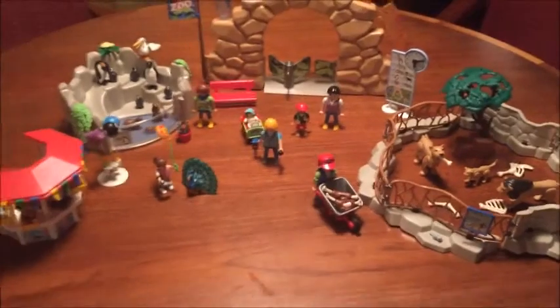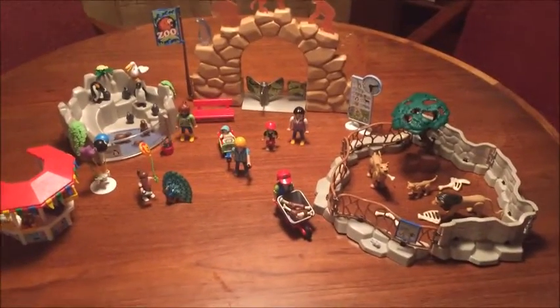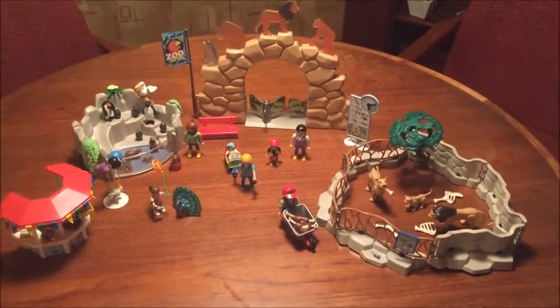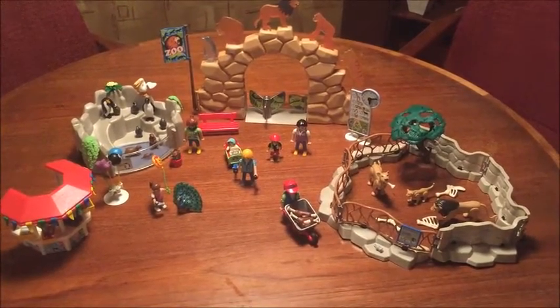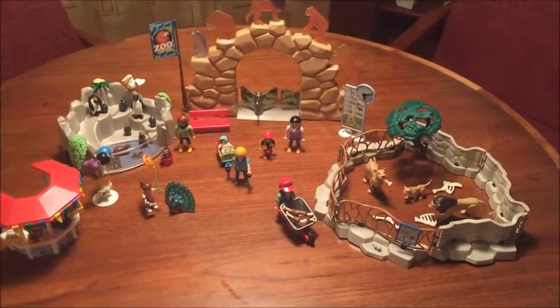That's the entire set, and I really think this is a lot of fun. Any kid that likes Playmobil or likes animals and zoos will have a real interest in this, so I definitely recommend it. Thank you for watching and check back to my channel for more toy reviews in the future. Bye!